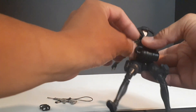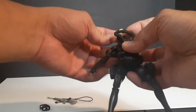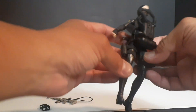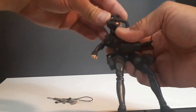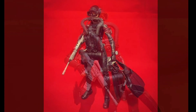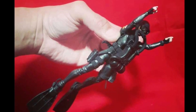Pull the neck straps over her head, put on the scuba face mask, and that's the complete Sea Star.